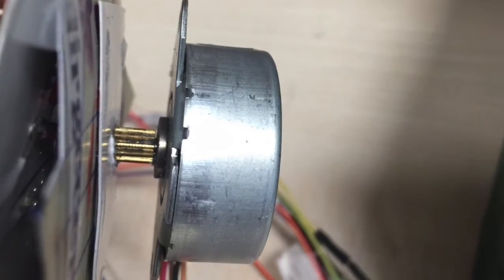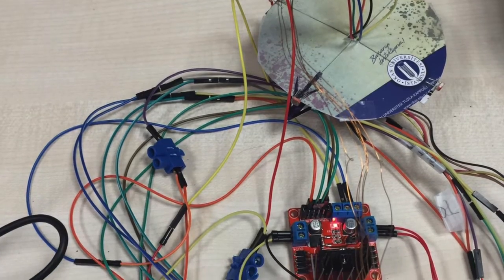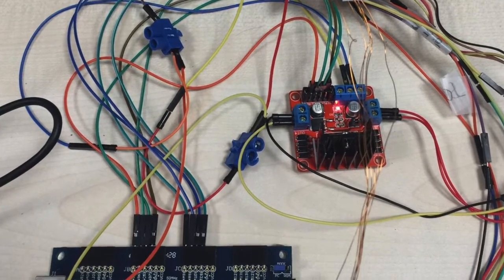Now let's talk about what we need in this project. First of all, we need a stepper motor. Then, for getting signals from light, we need light sensors. We combine them and get a whole circuit.